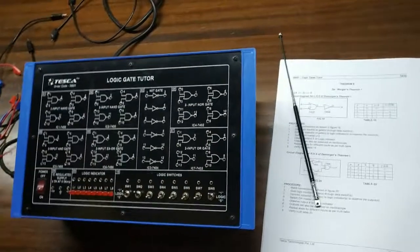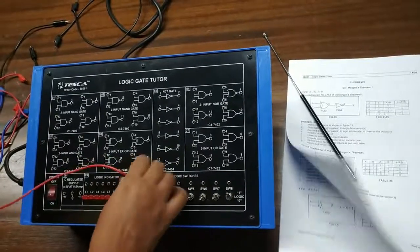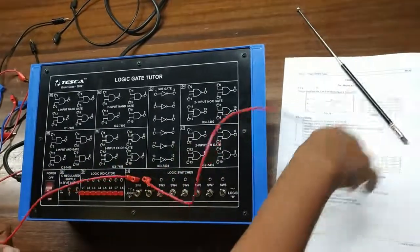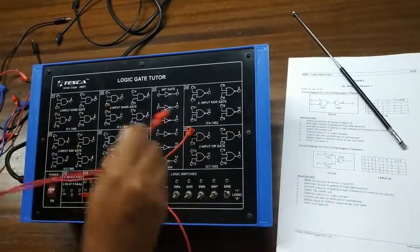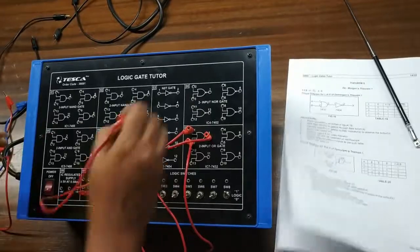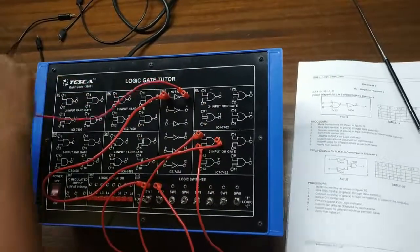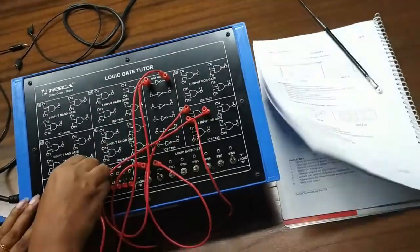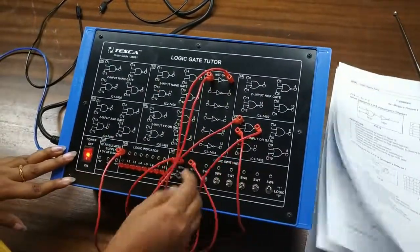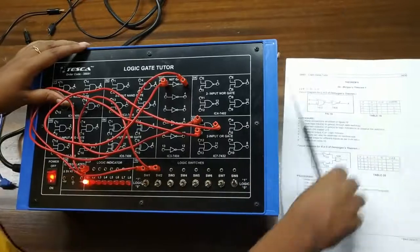I am giving 2 inputs to the OR gate input terminal. I then connect the OR gate output with a NOT gate input terminal, and connect the output of the NOT gate to the indicator to observe the status. With both inputs at 0-0, my output is 1.